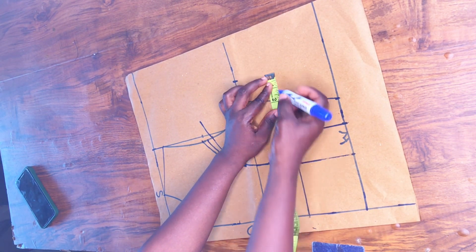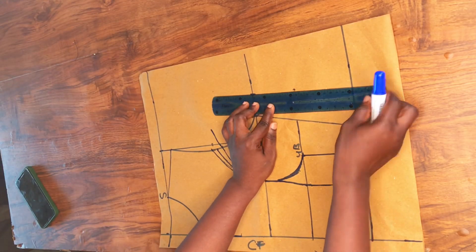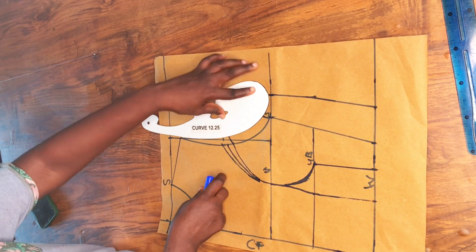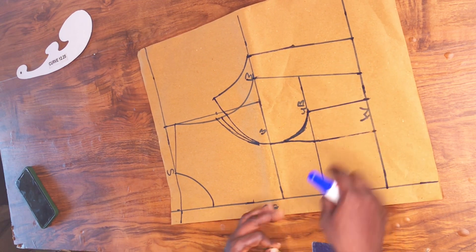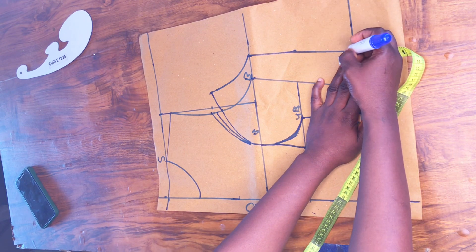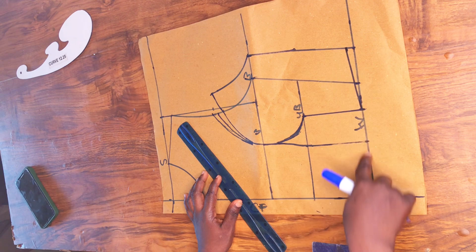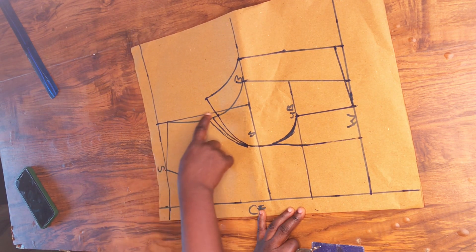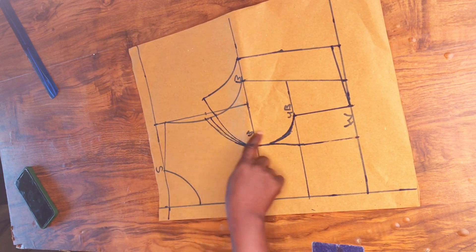Measure the size of the darts at the under bust and waistline and mark them out. After marking, connect with your ruler — note there is no seam allowance here; this is for the darts we took out. Connect to the new bust line just like this. On the waistline, go up by half inch and mark to where the dart starts — this is to get a perfect blouse without difficulties when sewing. Now trace out the front minus the darts and minus the dart seam allowance: trace from that point through to the bust, to that point, and then to the center front. Do not trace the darts out.